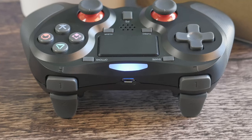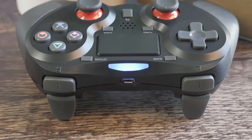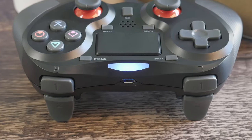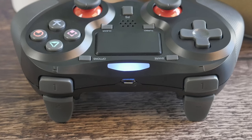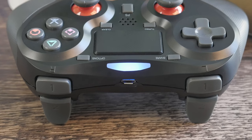Pairing the Terios wireless controller for the first time was simple and painless. Instructions for pairing came in the box and were easily understood. Turn the PS4 on, plug the controller in, and then press the PlayStation button on the controller. After it is paired, it can be used to turn on the PS4 and turn it off just like any other controller would.